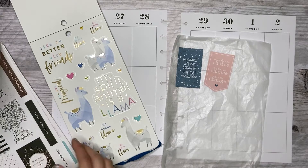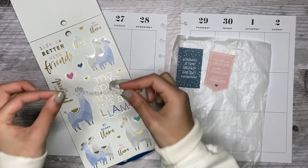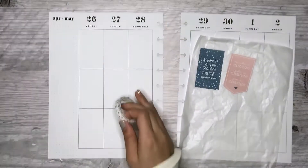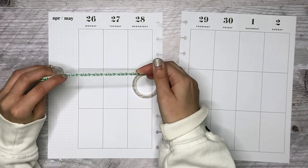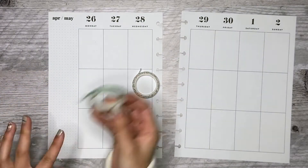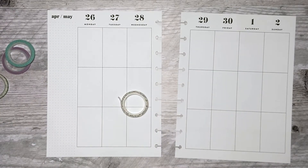I have some cute washi, and I hope everything goes well together. I have this confetti washi because the colors match. So I think I'm going to start with putting some washi down. I also have this cactus washi that I thought would go cute with the llamas, but I'm not sure how well that'll look, so I'm going to hold off on this one. I know for sure I want to use these two and this confetti one, so I'm going to start by putting some washi at the top, probably.